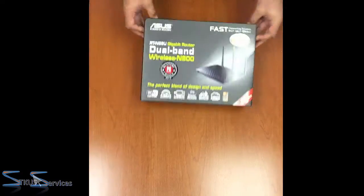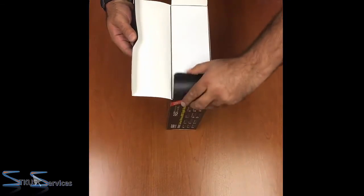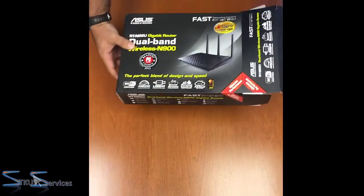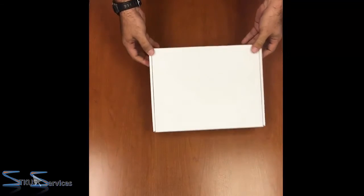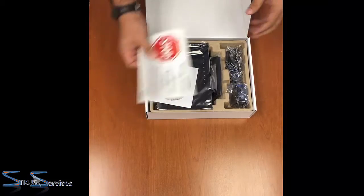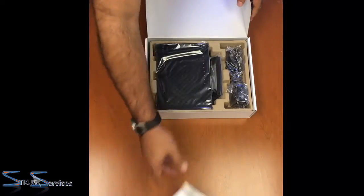Here's the box. Let's see what's inside — nice black box. A white box inside, and here we are. Documentation, driver CD — useless.